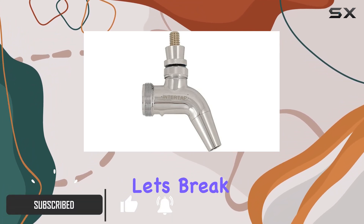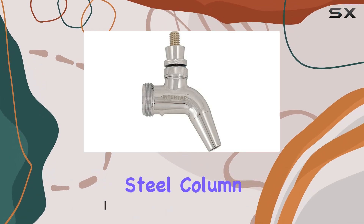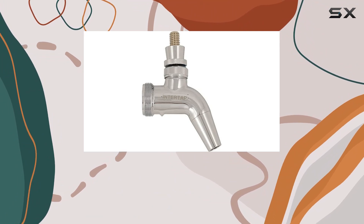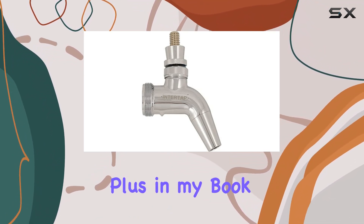First off, the stainless steel column adds a sleek and modern touch to any kegerator setup. It's not only durable but also easy to clean, which is always a plus.